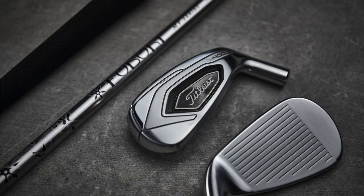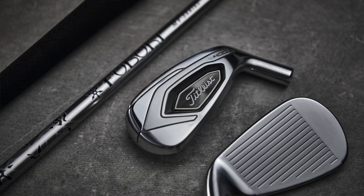Speaking of fitting — I wanted to get your thoughts on how the T400 fits into the lineup, because this is the largest option in the T-Series. Specifically comparing it to T300 — what are the differences and what will players notice?